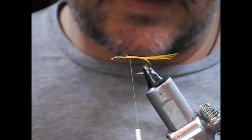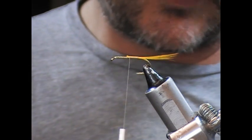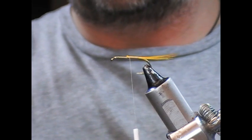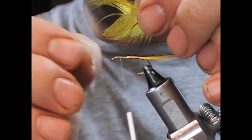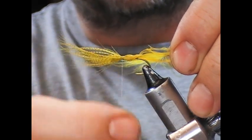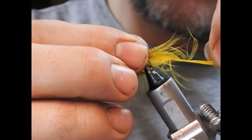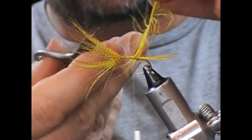Next we're going to put on the front hackle of this fly. For this we're using a dyed yellow mallard breast. If your feather is small enough you can wrap it, but I have a feeling this one's probably just on the big side. So what I'm going to do is snap out the tip of this feather, then lay it on its back on top of the shank. I'll take my thread up to just where I'm leaving room for a muddler head on the front, put a couple of loose wraps around that, and then pull it back until when I fold it back I have a length that extends back to roughly where the tip of the tail is.